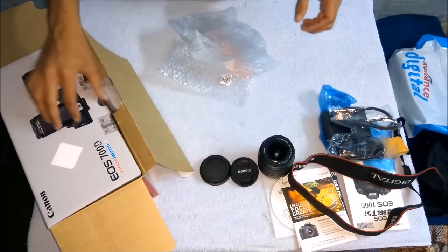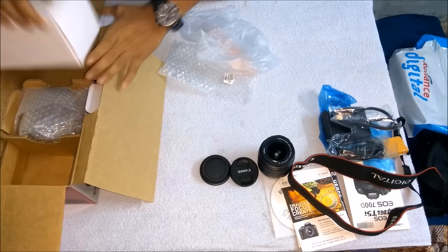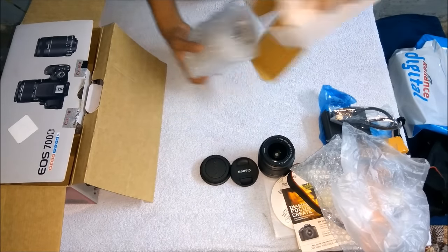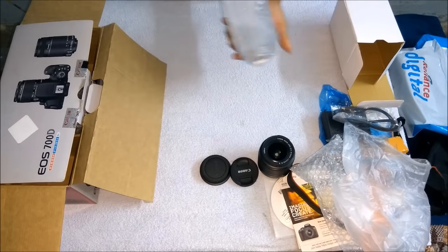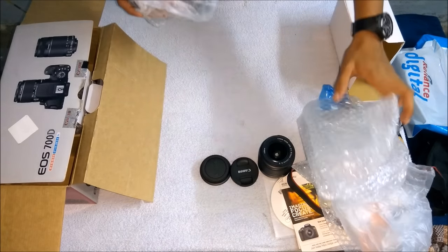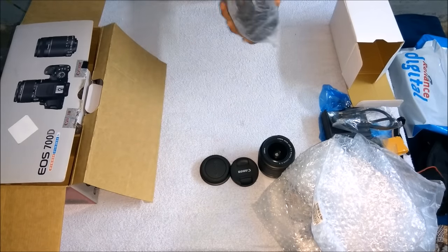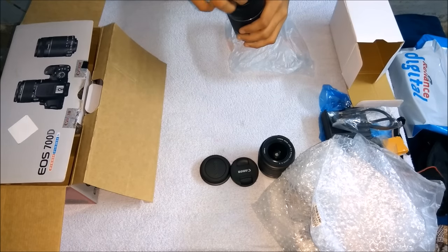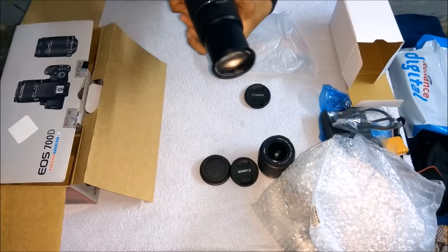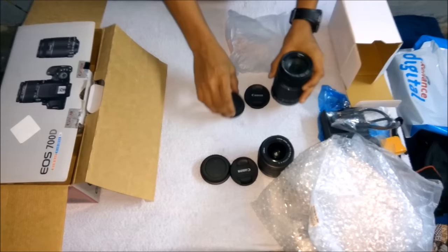Now I'm going to show you the larger lens, which is 55 to 250mm and covers a larger distance. It's the same — it's covered with two lens protectors. It has a focusing ring and a zoom ring as well, and it is used for covering long distances.